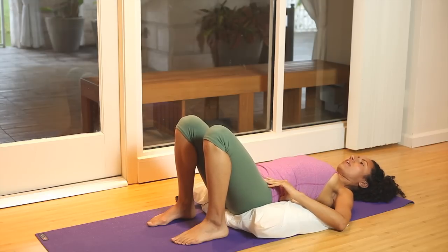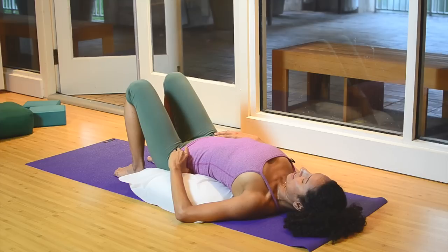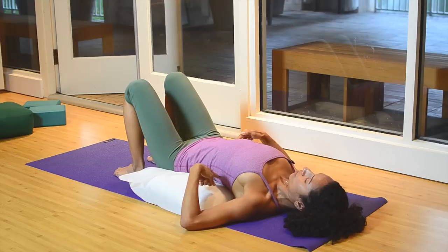Let's try that again. Let the back arch — this is not ideal to hold for a long period of time. So on the exhale, pull the belly in and press down through the lower back.